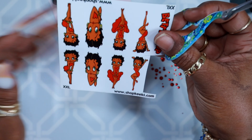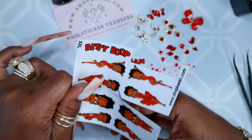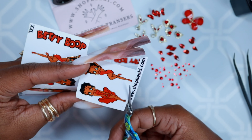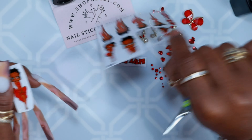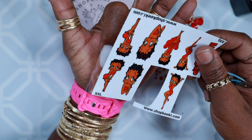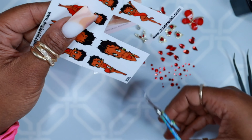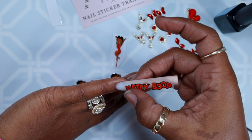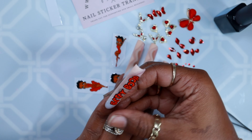These stickers remind me of water decals and transfer stickers all in one. I'm cutting out the ones I want to use. Like with water decals, you cut out the ones you want, take off the little white backing, and soak it in water. Then I took the white backing off, put it on the nail, and started from the middle and pushed it out on the sides.